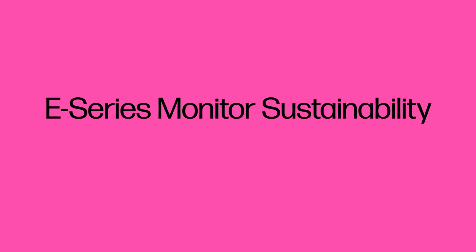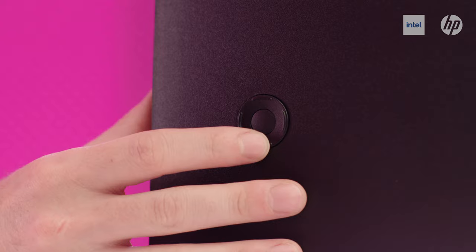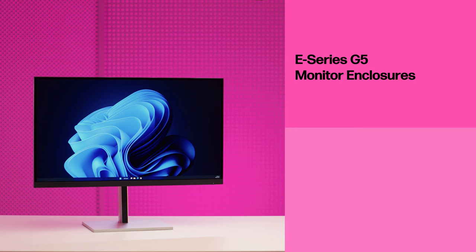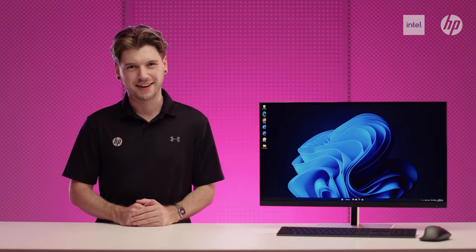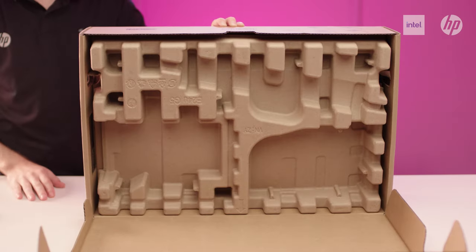Across all these monitors, we've continued to innovate on sustainability, with new materials used through the housing, internally and throughout the packaging. The new enclosure design consists of 90% recycled and renewable materials, made up of 85% ITE-derived closed-loop plastic, 4.5% ocean-bound plastic and even 0.5% coffee grounds. Internally, 25% of the metals used are recycled, and all our monitor outer packaging is sustainably sourced and 100% recyclable so that it can stay out of landfill.